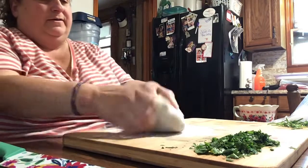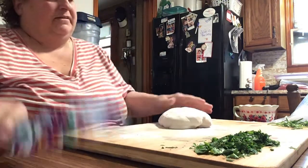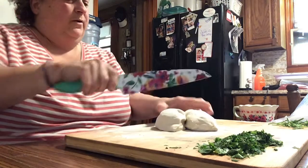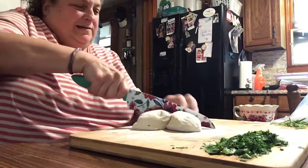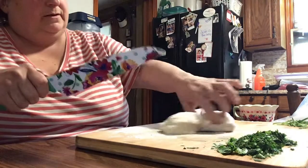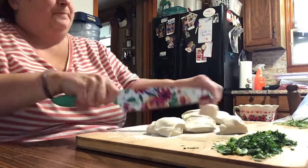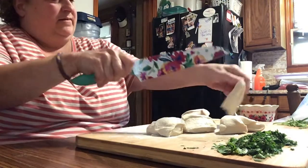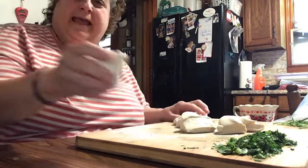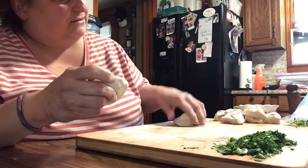The instructions say to cut the dough into eight pieces — make it into a ball first and then cut into eight. Let me count: one, two, three, four, five, six, seven, eight. There we go — eight little balls. Now what they say is to make little strips with them. I did this the last time so I kind of remember.